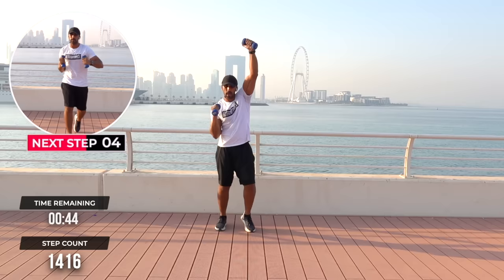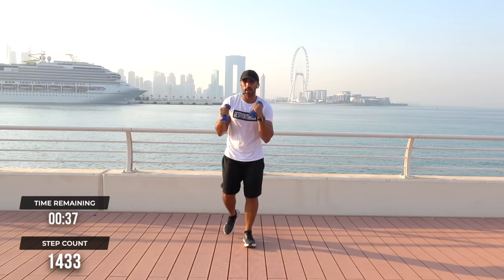Punch it forwards now — one, two. Boom. One, two. Ha! One, two. One, two. Boom. One, two. Boom. One, two.